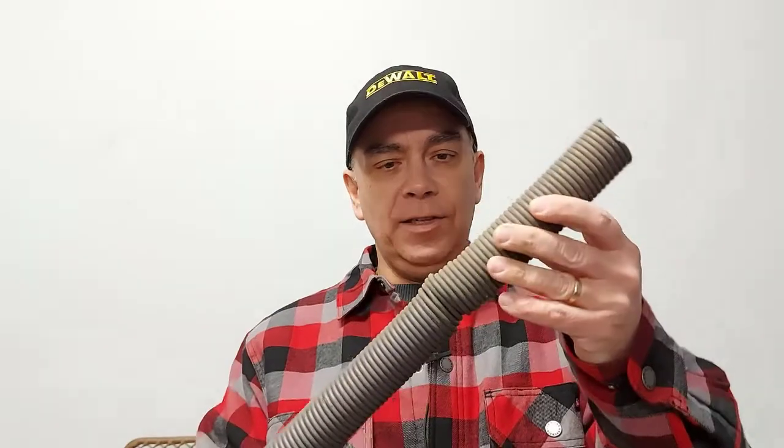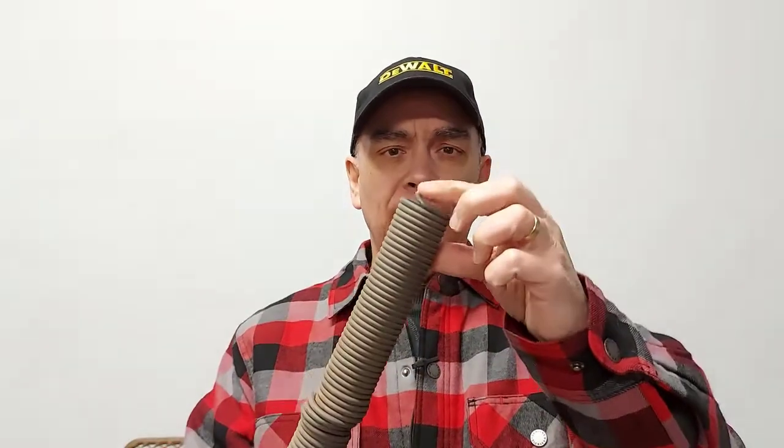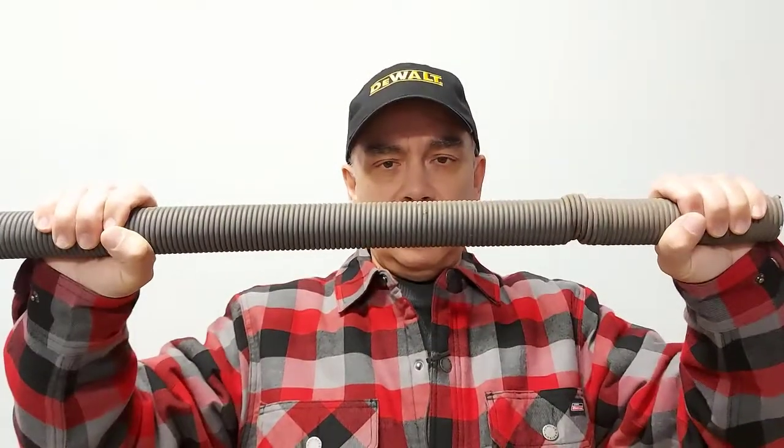Recently I had a garage door spring that broke — you can see it right here, it's out of whack. The loop on the end broke on each end. I wasn't home when it happened, but the door was closed and the spring was in full tension, fully loaded. When it broke, one of the loops gave way and it probably took off like a shot — went one way, broke the other end, fell to the ground, and rolled under my boat trailer.